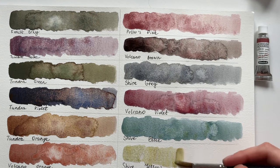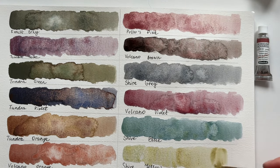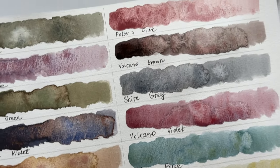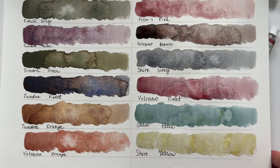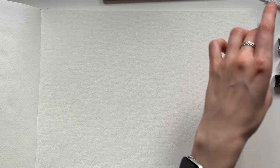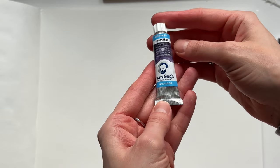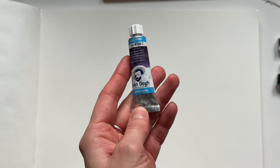The last Schmincke color is Shire Yellow, and that's it from my Schmincke watercolors. My favorites are Tundra Violet, Tundra Green, and Forest Gray are also nice, and Potters Pink I can also use in my mixes. Now let's move to the swatches of Van Gogh granulating watercolors — I have only four colors. Van Gogh watercolors will be the cheapest option out of the three brands I mentioned in this video.